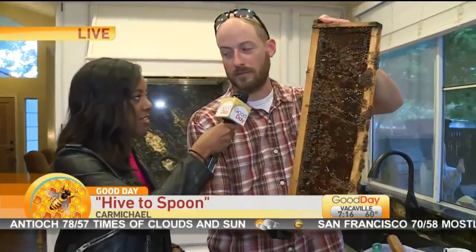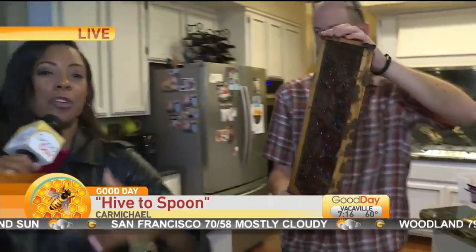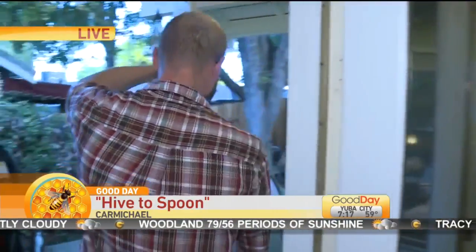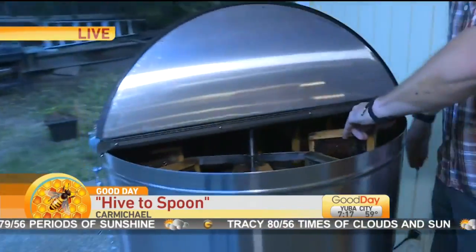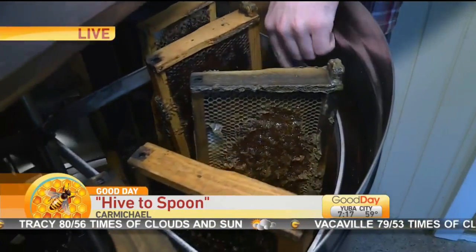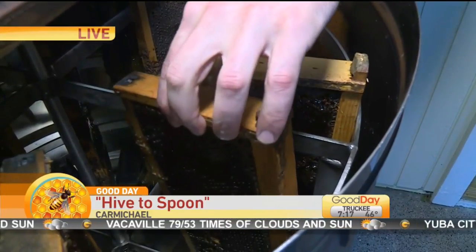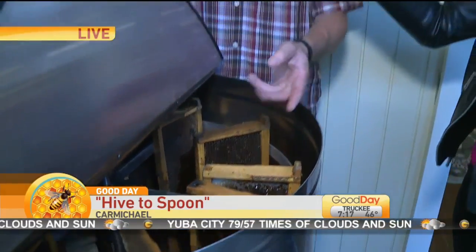Now we have the exposed honey ready to be spun out, and we're ready to jar it up. We're going to walk outside carefully because we don't want to spill honey all over the beautiful hardwood floors. Blake, tell me about this device. The honey frames go in, this device starts spinning, and the centrifugal force causes the honey to eject out to the side. It hits the wall, drips down to the bottom, and comes right out the front, ready to jar.